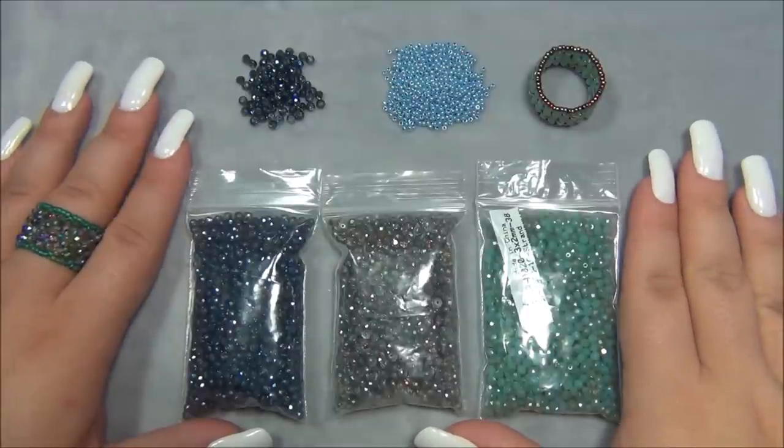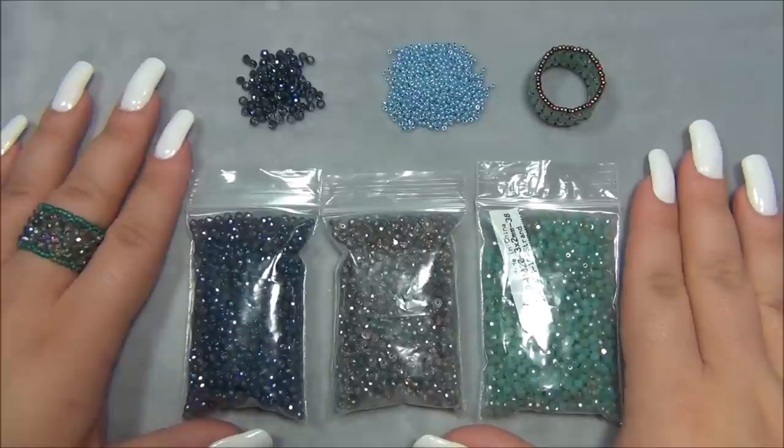Hello everyone, I'm Alicia, welcome to my Beautiful Nights channel. I've been playing with the Rondell beads that I've been getting from BB Craft a lot lately and I recently designed a bracelet with them.